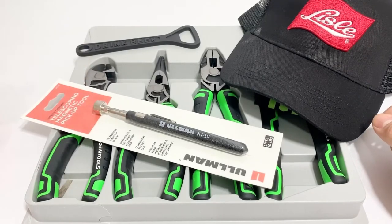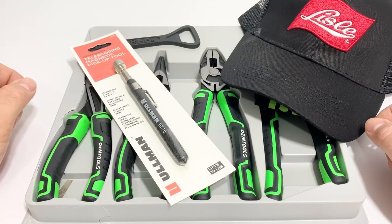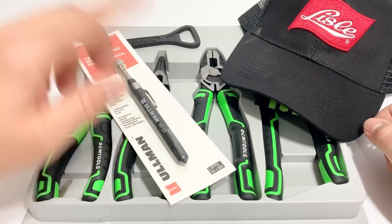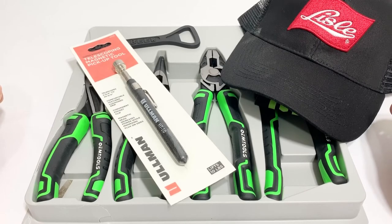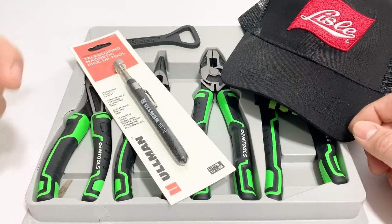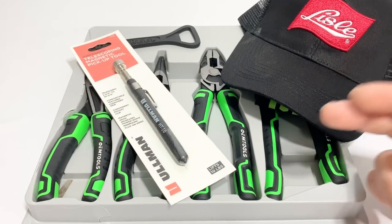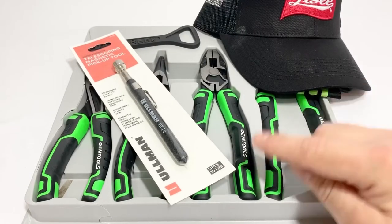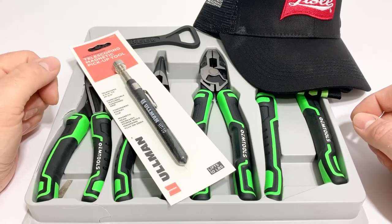Just put 'I'm in' down below and you'll be entered. Hopefully you'll be in the lower 48 states because shipping is crazy and the post office is really busy here in Silicon Valley - filling out custom forms is a pain. I'll try to keep it to the lower 48. You can put another comment as long as 'I'm in' is included. I'll print it out, cut it up, stick it in a hat, and pick a winner on the next video.